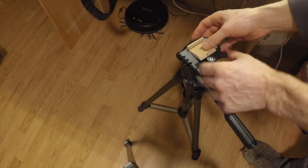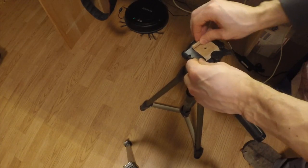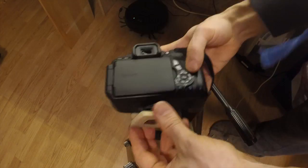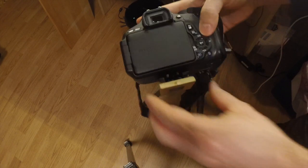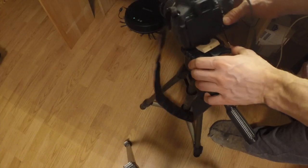So I've let it dry for a couple of minutes. It actually worked and it actually is quite straight. And there's still a bit of space left.